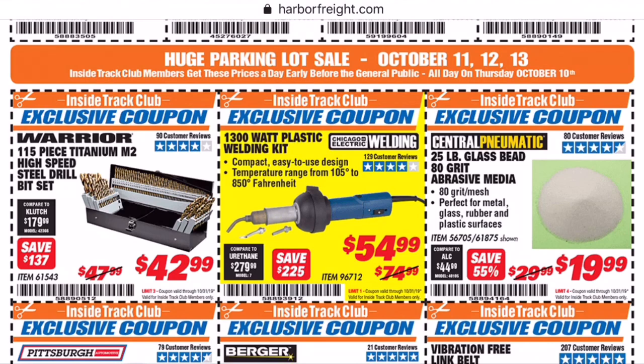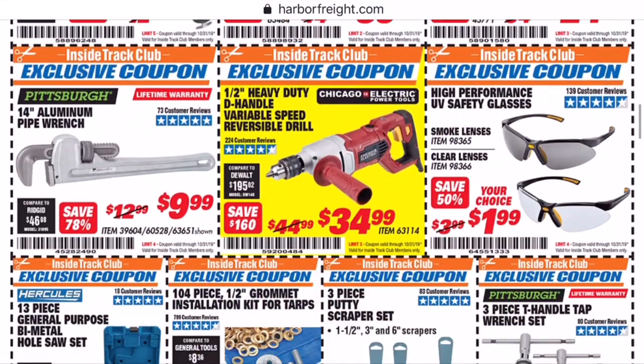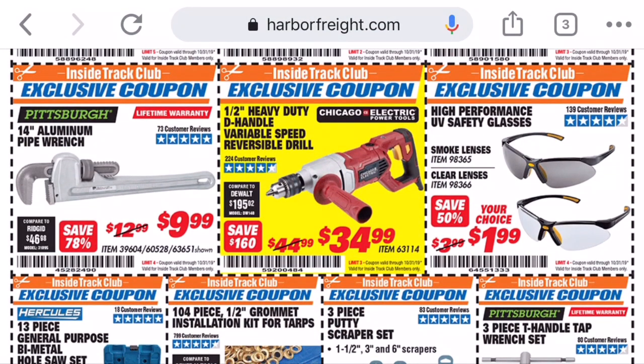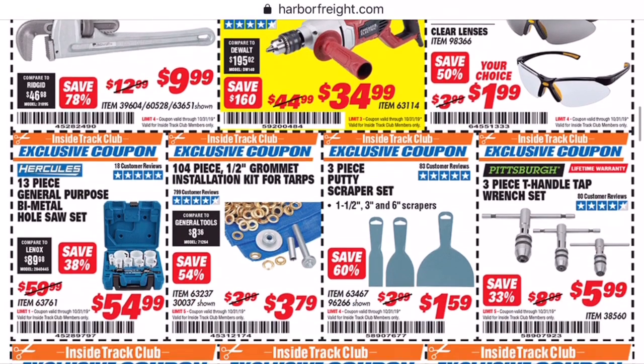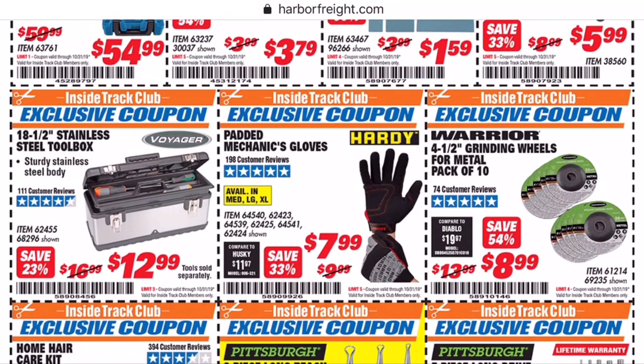You got $20 off the plastic welding kit. Since it's $74 originally, that's better than a 20% coupon, so that's not bad. The welding blanket — six foot by eight foot — that's a pretty good size one, I need to look into getting one of those. You got your 14-inch aluminum pipe wrench. I like the Harbor Freight pipe wrenches. Are they as good as a Ridgid? No. Do the teeth wear out? Yes. But with the lifetime warranty and the amount of abuse I've seen these take, I think they're worth every penny.